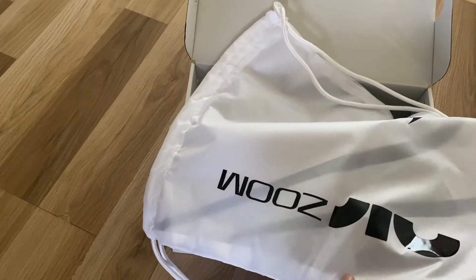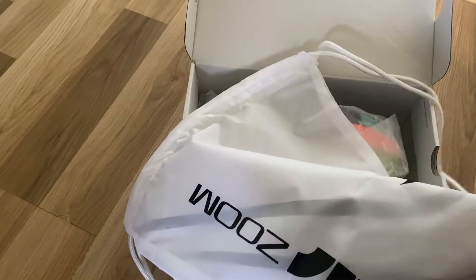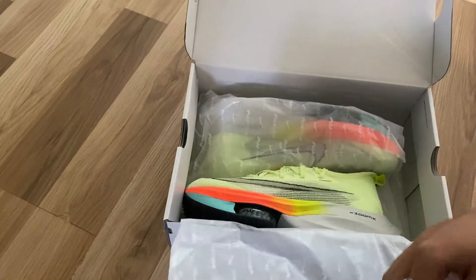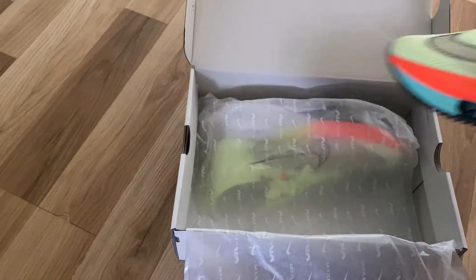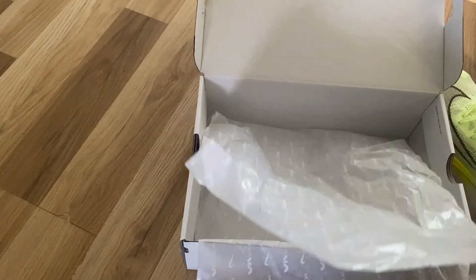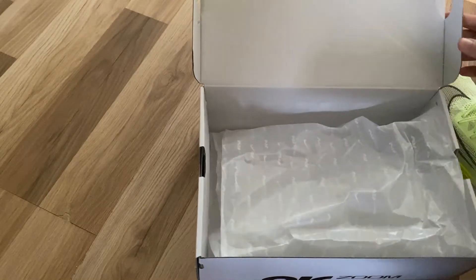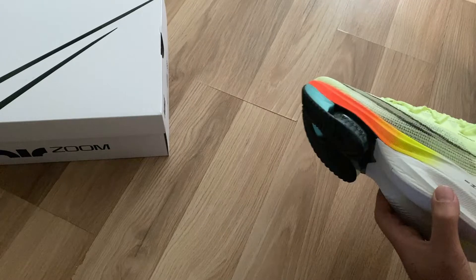I'm not sure exactly what the bag is for, but it's a nice touch — obviously at 270 pounds. And here are the shoes themselves — wow, oh my god. These are probably the lightest shoes I've ever held; it's like paper light.